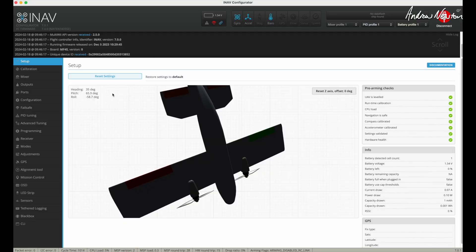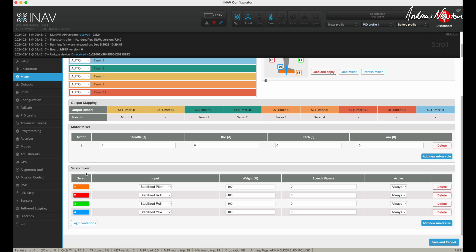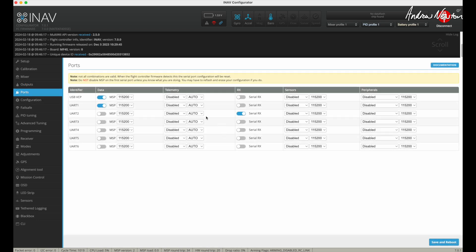I've updated it to iNav 7, just because that's what you do. Normal calibration. Here's the mixer — it actually has two motors, but I've just got them on wire leads acting as one motor really. Normal control surfaces. Outputs. Ports — all I've got in the ports is the receiver. I don't have a GPS, so I don't need to do anything else there. And I'm not using FPV — this is just a line of sight stabilised plane.